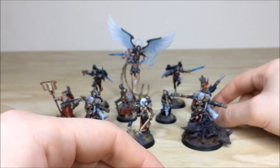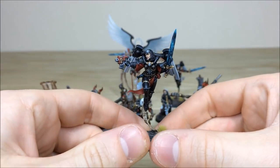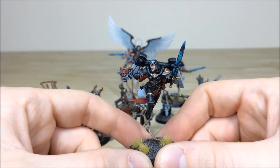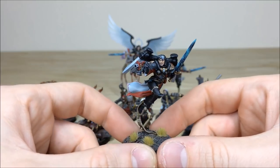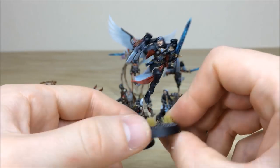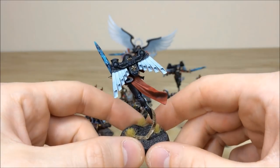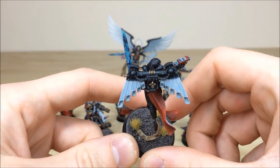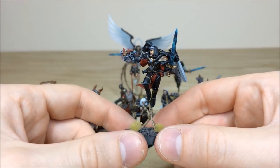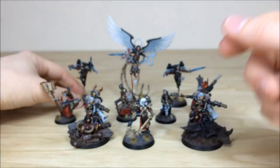Now we move on to the real cherry on the cake — Celestine and her Gemini. Pulling forward one of the Gemini first, you can see the refraction of light and lightning effect on the sword all done by hand. All the filigree and fleur-de-lis wings have been done in non-metallic metal, and there's freehand on the tassels. Moving around the other side, all different areas of highlighting on the armor and the black have all been picked out. More NMM on the backpack, fleur-de-lis, top rungs of the jump pack, and even the bolt pistol casing has been done in NMM — since these models are with Celestine, the real centerpiece of the force.